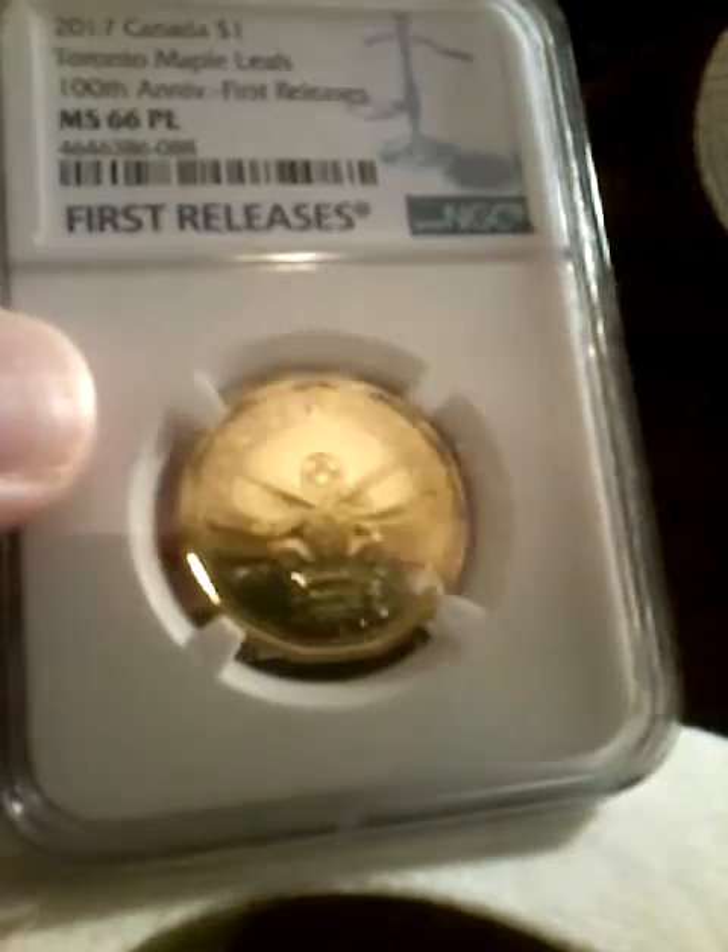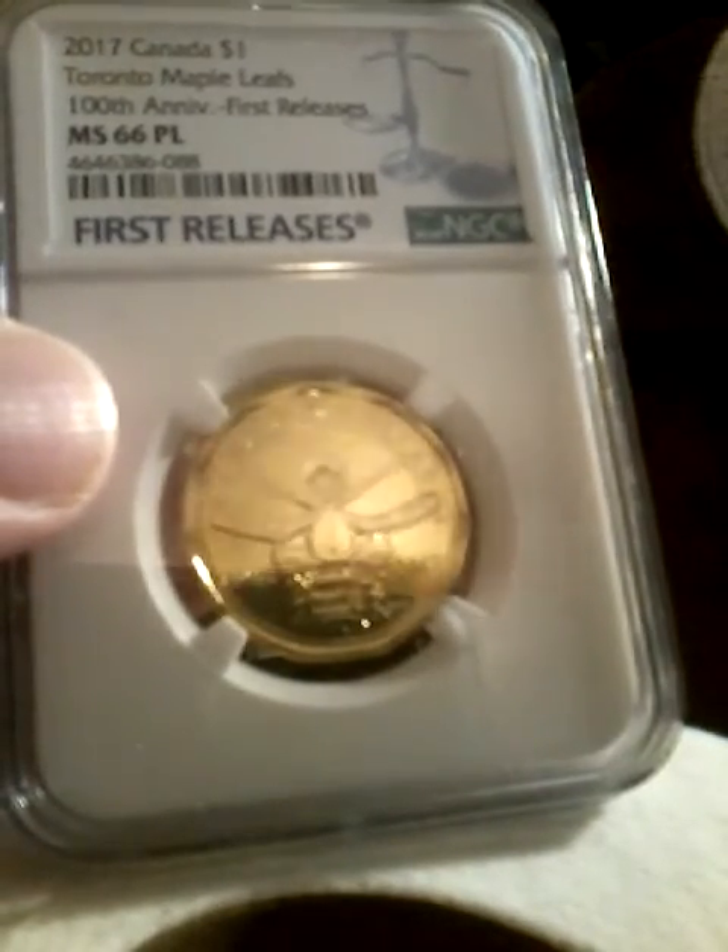Next we have the Toronto Maple Leafs 2017 $1, 100th anniversary coin, MS66 proof like.